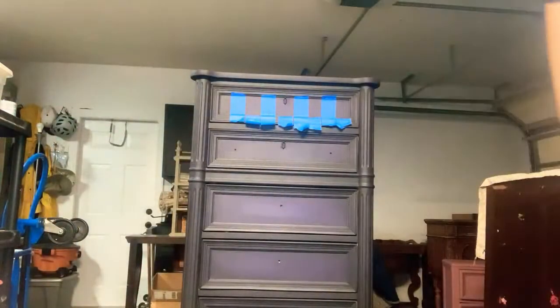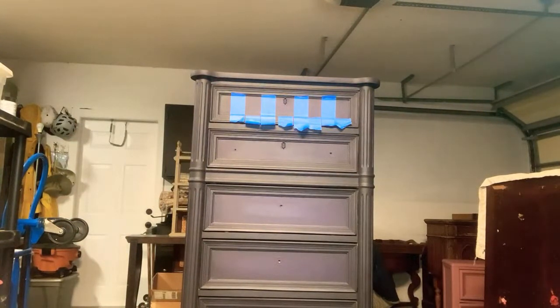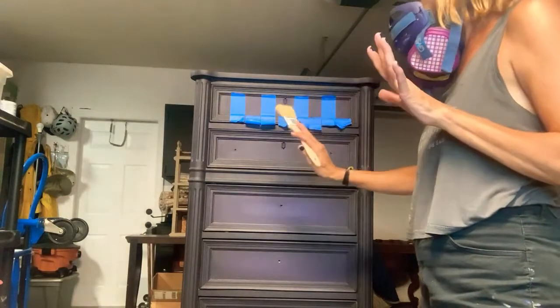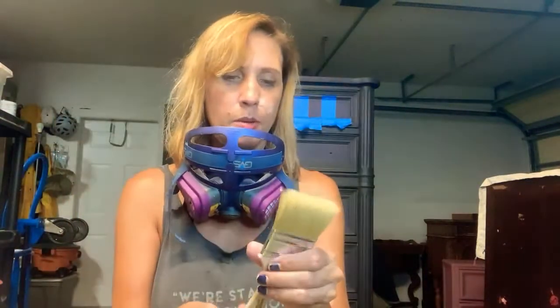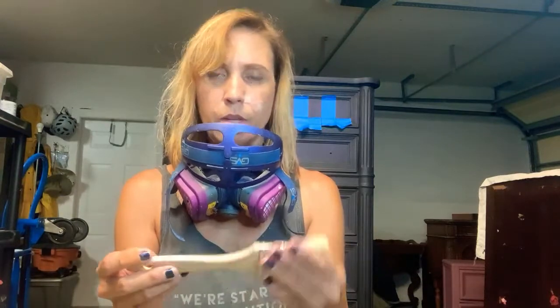It actually has like a ruler on one side of these stirring sticks — I never noticed that before. I'm going to get a brush. Do I want a brush or a sponge? I can't use a sponge. Let me find a smaller brush. This is a premium chip brush — I've never used one of their premium chip brushes, but honestly it's like the perfect size. We're going to try Dixie Belle's premium chip brush, the two-inch one.